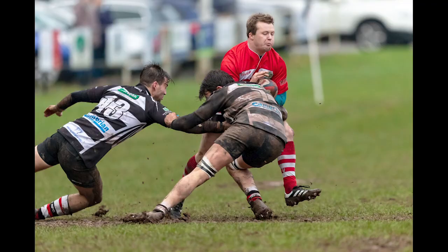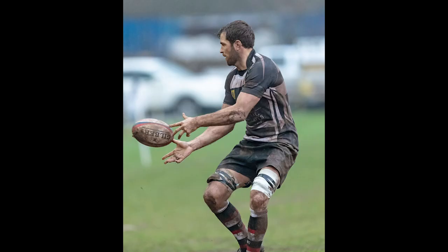My personal preference for images is to try and get as much blur in the background as possible. Here are two images from a recent rugby match I photographed, and by being able to blur the background you can see how the action pops out of the image.